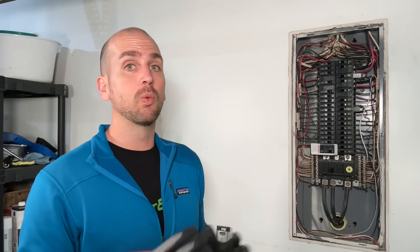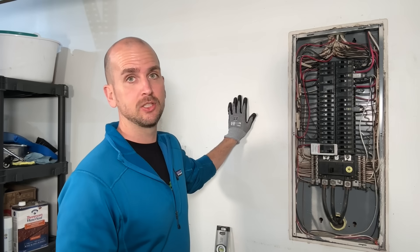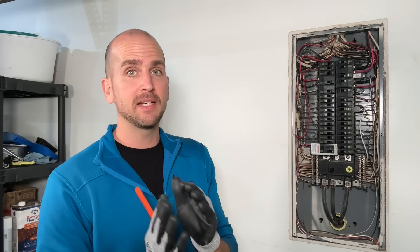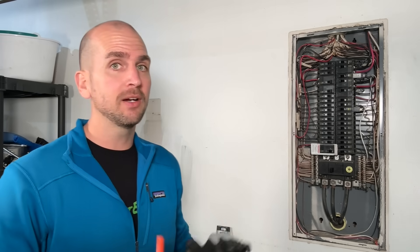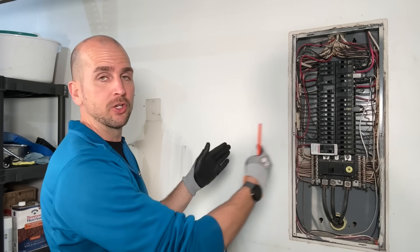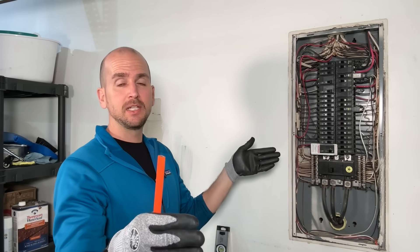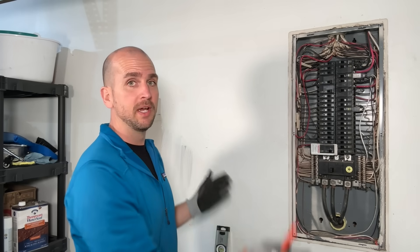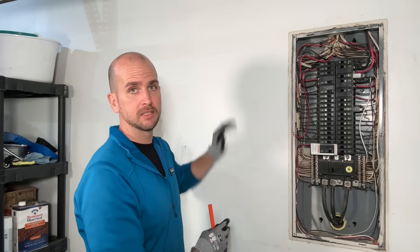Kicking off the sub panel install, we want to know where we're going to install it. For this video we're installing right next to the main panel. If you want to install in a detached garage with trenching, that's a different video — we have that on our channel, link in the description. Here I just need more capacity, as close as possible to the main panel. I have the 30-inch clearance side to side, 36-inch clearance front to back, and at least 78 inches top to bottom as required by code.